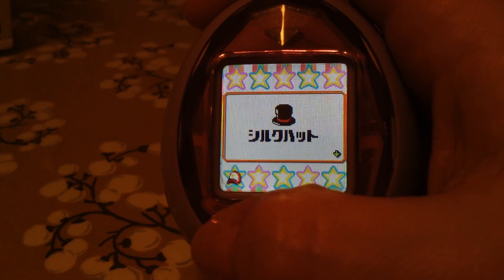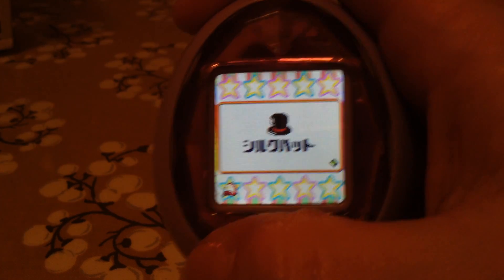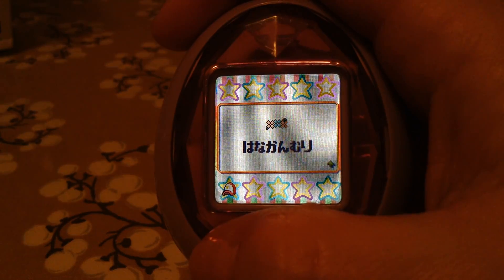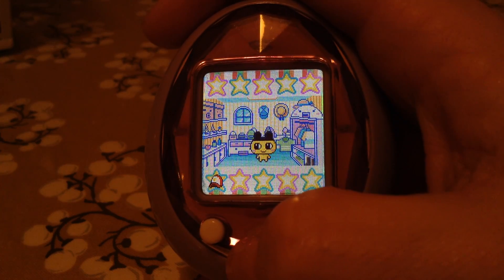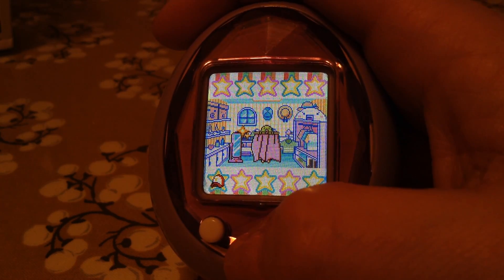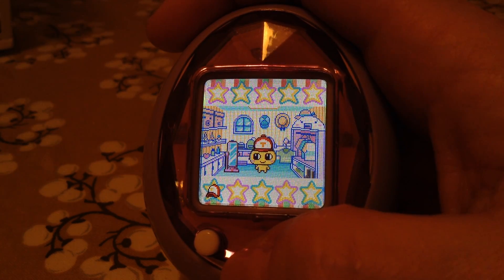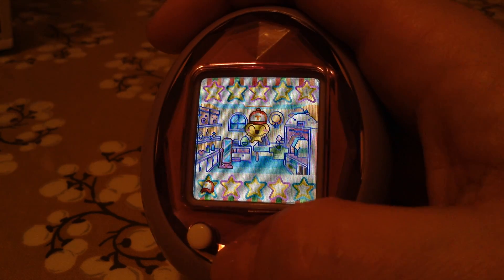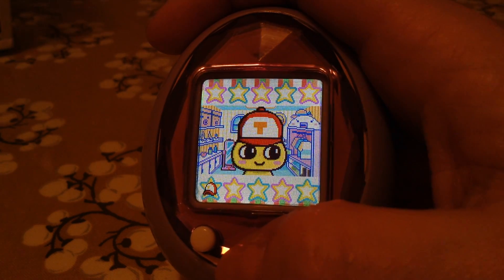These are the accessories. The top hat, I didn't buy that — I think it might be standard. This is his happy symbol. I have sunglasses, flower hat, and that's all I've got. We'll put the hat on him — and he likes it! The sushi, by the way, is also a Tama Tomo — it was a connection gift item, and he will get full and happy from that.